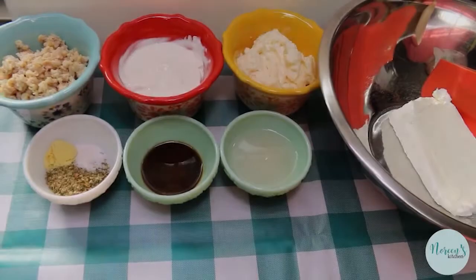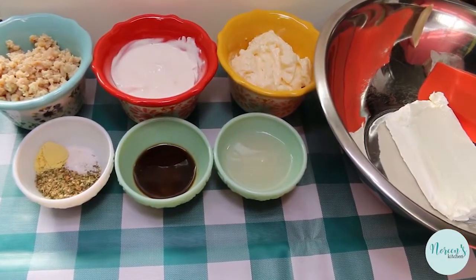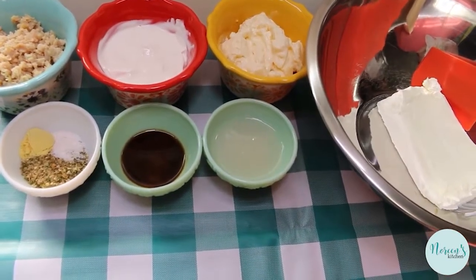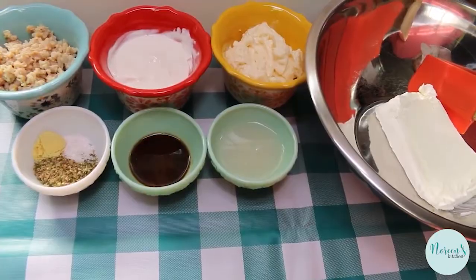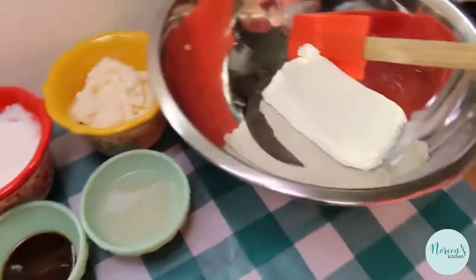Today we're gonna do a viewer request for a retro clam dip. This is right out of my grandmother's recipe box. I grew up eating it and it's really simple, but boy is it delicious.